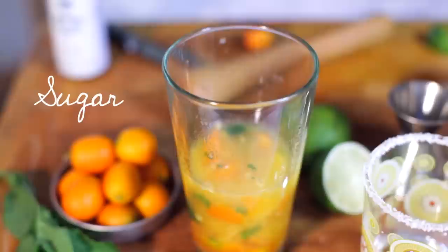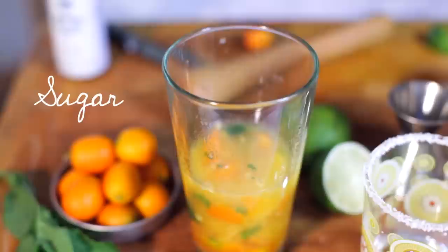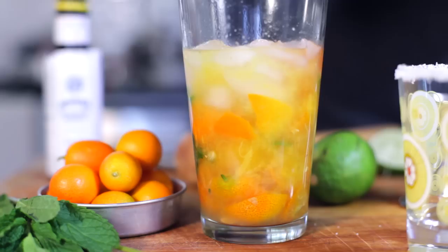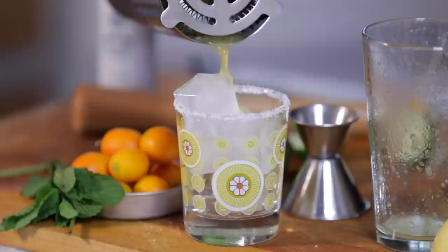Add a little bit of sugar and some fresh lime juice. And some Magostar bitters. Now we're just gonna add some crushed ice, cover it up and give it a good shake. And just strain it into your salted glass. I'm gonna garnish it with a little bit of lime and some kumquats.